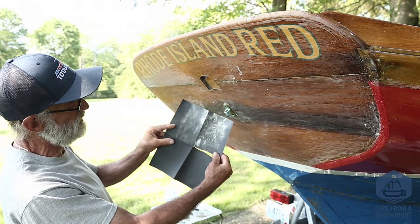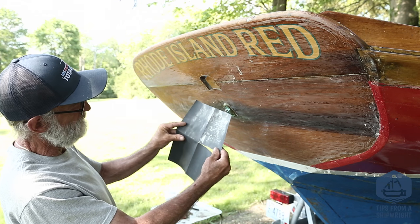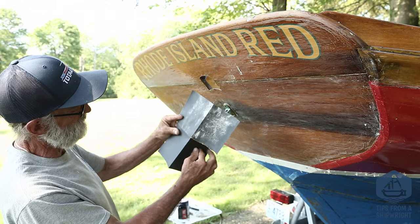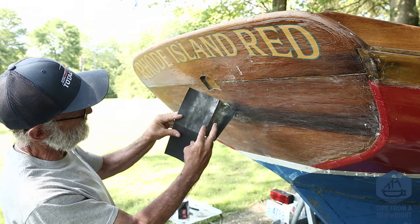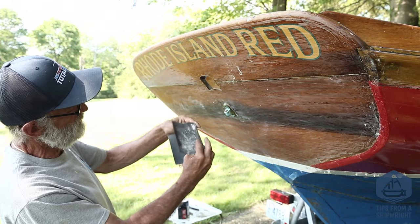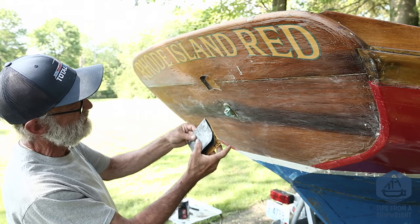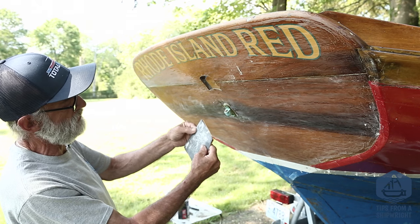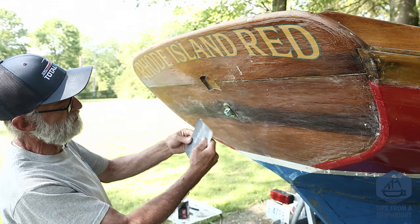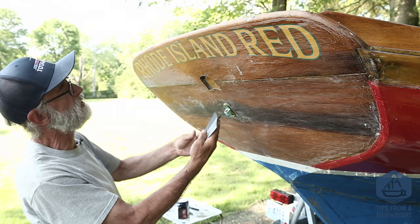I've got a sheet of 320 wet and dry here, and I'm going to show you how I fold it and why. I folded it straight across the middle, then ripped it halfway across the middle. You fold one side over, the other side over, and then the other side like that. The reason for this is so that none of the abrasive surfaces are touching each other, so the paper lasts a lot longer. You've got four layers here rather than one, which makes it a little stiffer so it sands a little bit flatter. This is how people used to do it in car body work, and that's the same way I'm doing it.